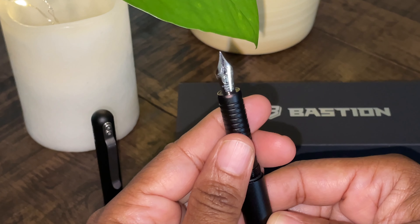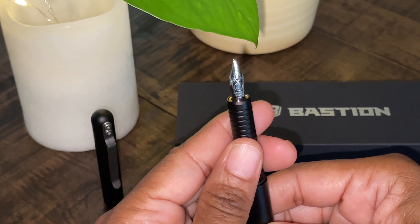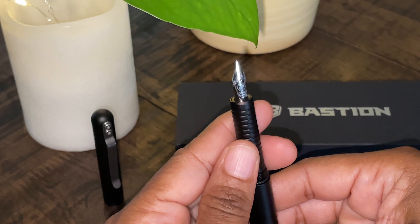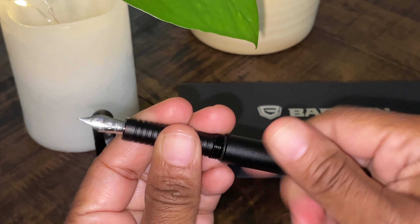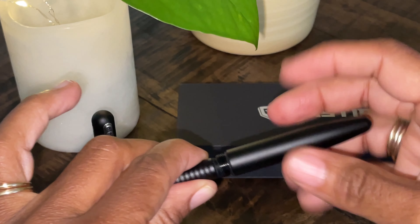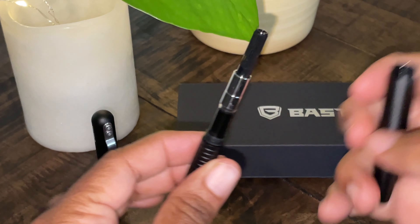I took this pen with me on a camping trip. I had no concerns whatsoever in reference to it falling off of the picnic table. It started right up — no hard starts — even though we were camped next to the water. It was very humid. It did not disappoint. Also, if you can get past having to do a lot of threading, you also won't be disappointed with this fountain pen.